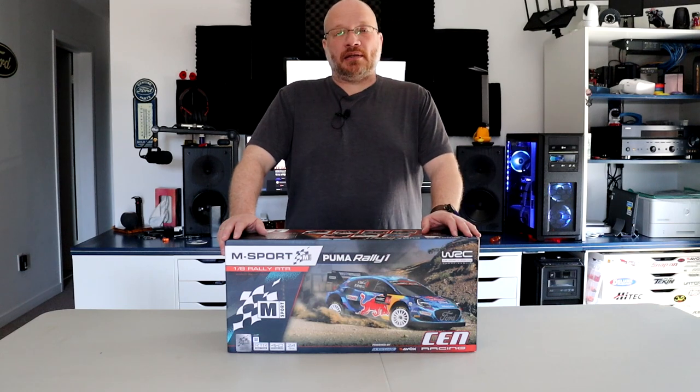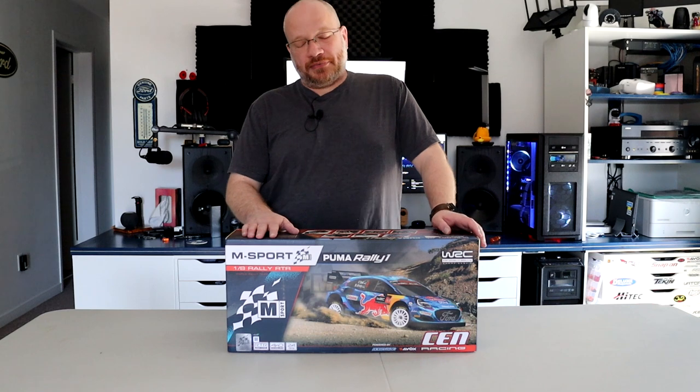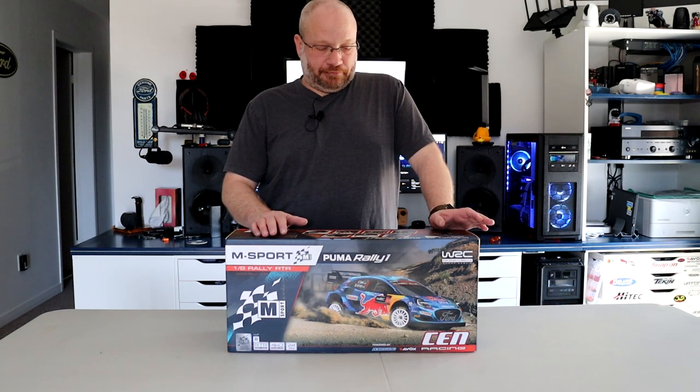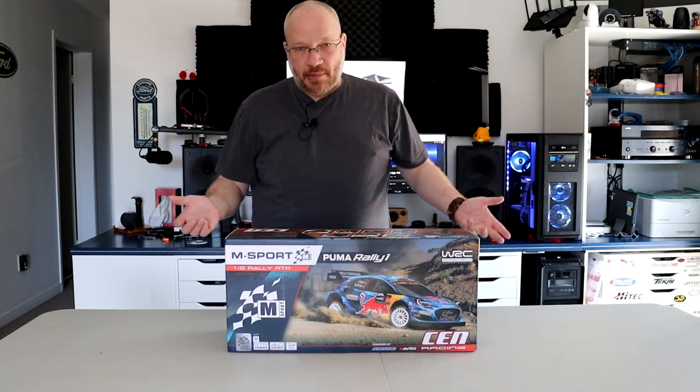What attracted us to this vehicle is the body itself. It looks amazing. Let's talk about what it is a bit.